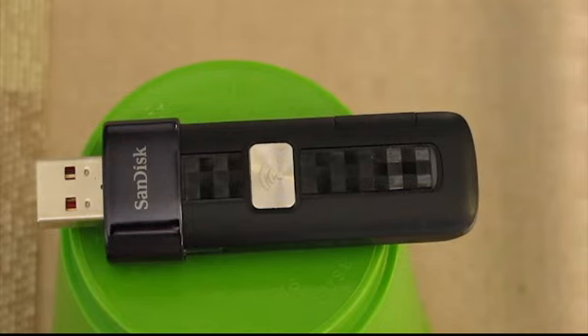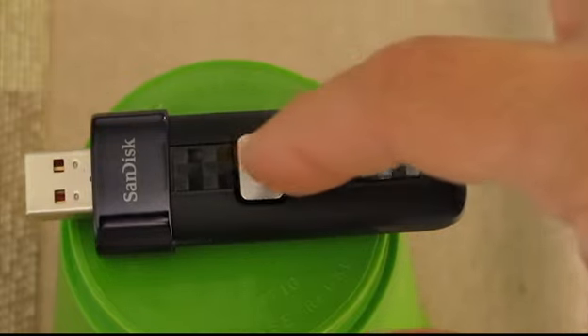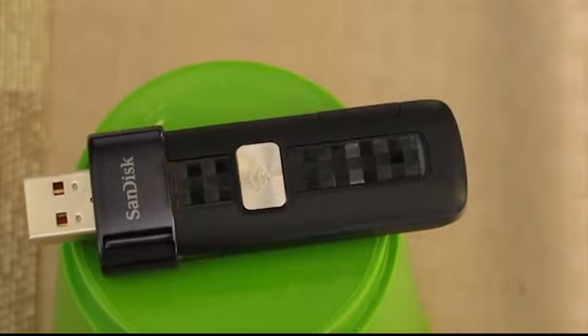You push this little silver button with the Wi-Fi logo on it, and the blue light means that this unit is now emitting a Wi-Fi signal, which I can connect to with my iPhone, Android phone, laptop, iPad, or tablet. You can actually transfer stuff from your phone to this device, plug it into your PC to transfer, or if your PC has a Wi-Fi antenna, you can connect up to three devices at once and even stream a movie from this.